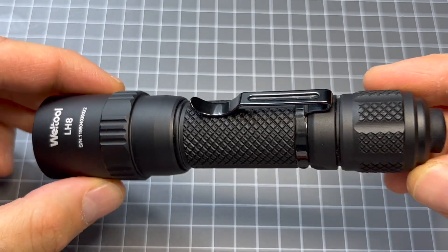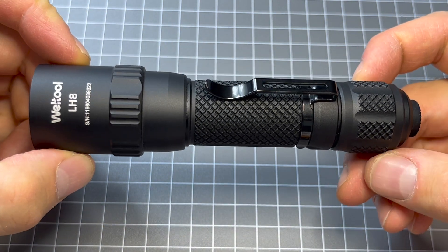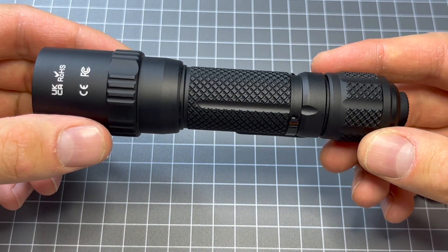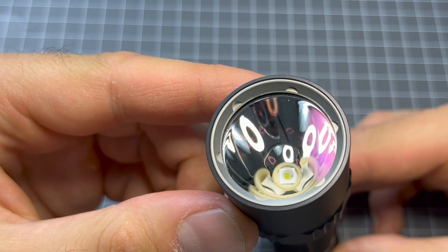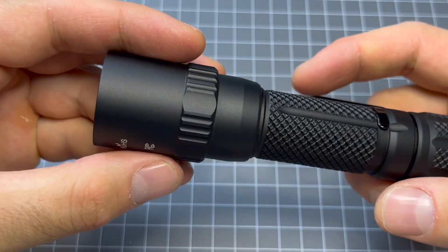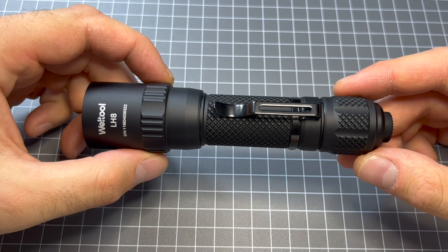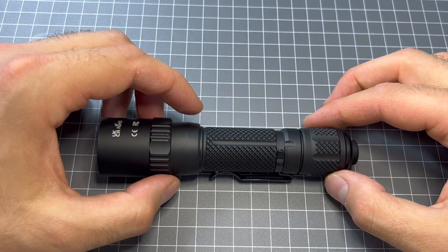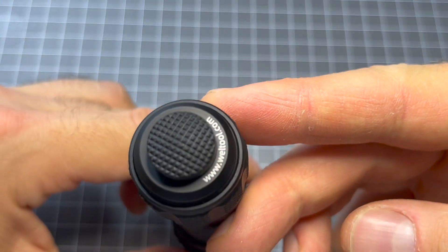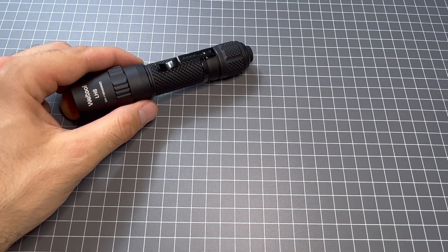Final thoughts on this light: I think it's beautiful, I think it is perfect in the hand, and I really am just so impressed with Welltool. They're just a brilliant company putting out some really impressive, no-nonsense lights. I'm a massive fan of them and I'm going to continue to purchase their products and review them. You can buy this from lightshop.com.au or direct from Welltool. Thanks for watching, guys — I hope you enjoyed this review on the Welltool T14B LH8 head.